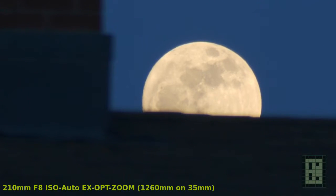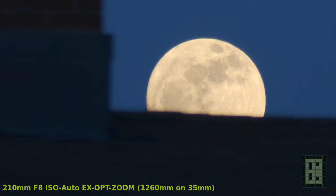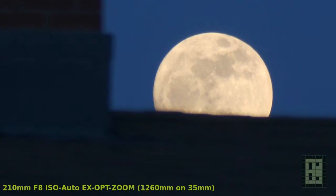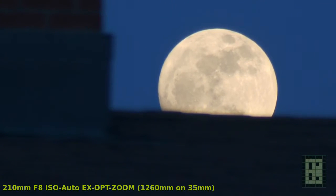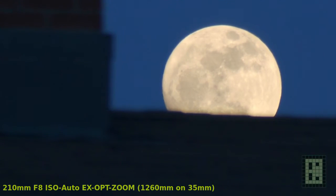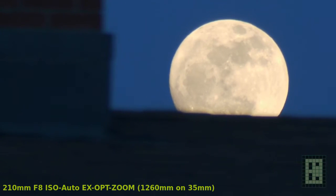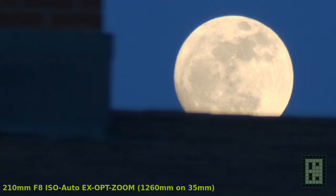You're probably wondering how I got 1260mm on a 35mm equivalent from a 210mm lens. The answer is that my camera is a micro 4/3 camera and the sensor inside is much smaller than the 35mm film or full frame sensor. It's basically two times smaller in diagonal than 35mm film, so you get a crop factor of 2, meaning the 210mm lens is equivalent to a 420mm lens on a 35mm camera.